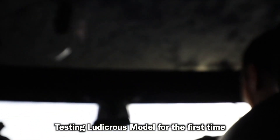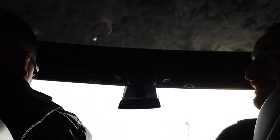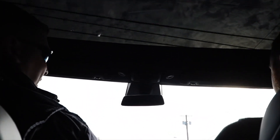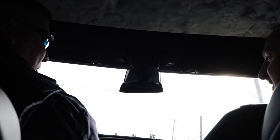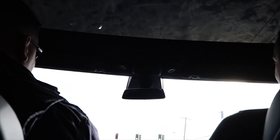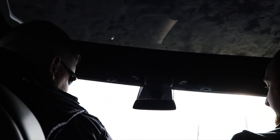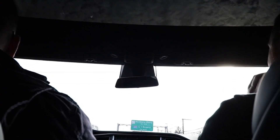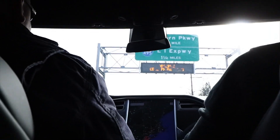How does it feel? It feels like a normal car, just a little different. Holy shit — I didn't even step on the gas all the way, or the pedal, whatever it is. Powerful! I just lost my stomach. I didn't even step on it that hard. I only went to 45. Holy shit, you got to 45 really quick — and that's not even Ludicrous mode!